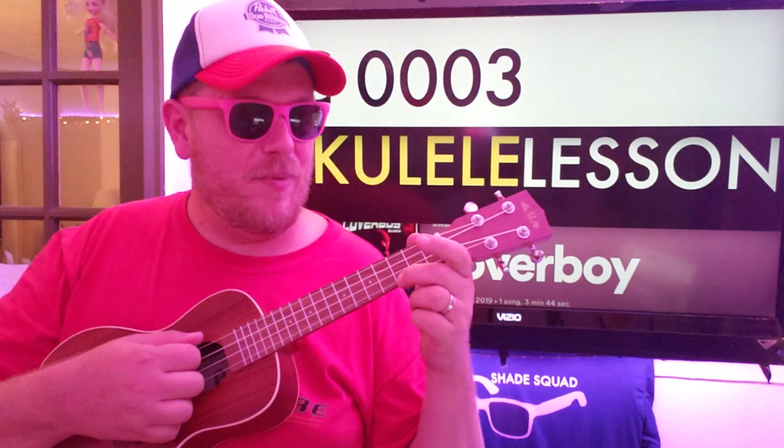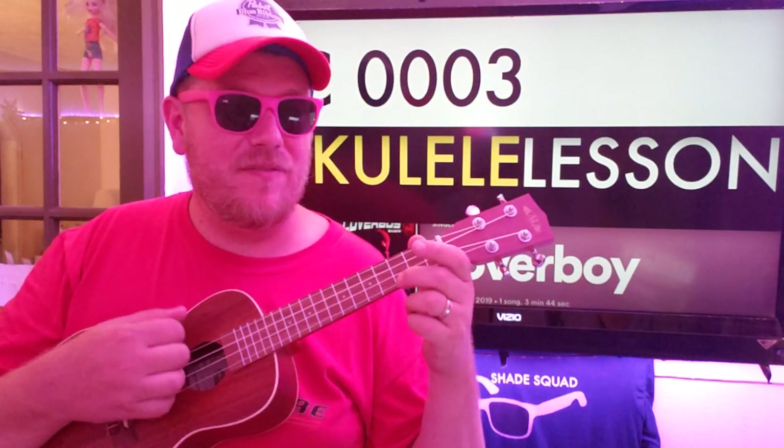C is your first chord, 0-0-0-3. So we're going down, down, down, up, slap, down, down, up, and then take your finger off of that third fret A and go down, up, and then put it back on and go down, up.